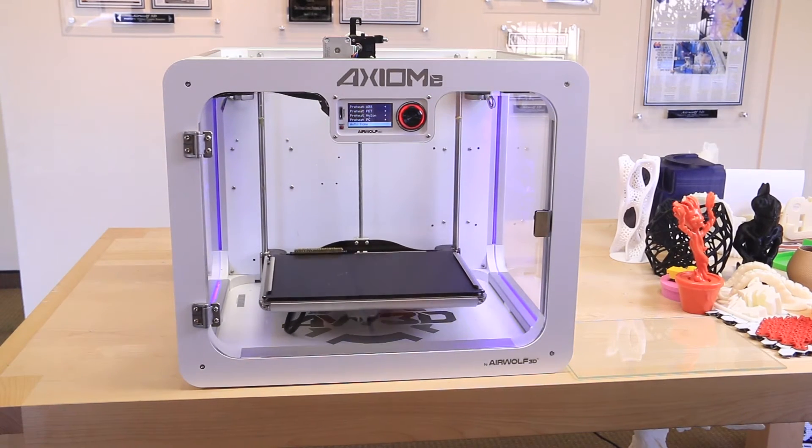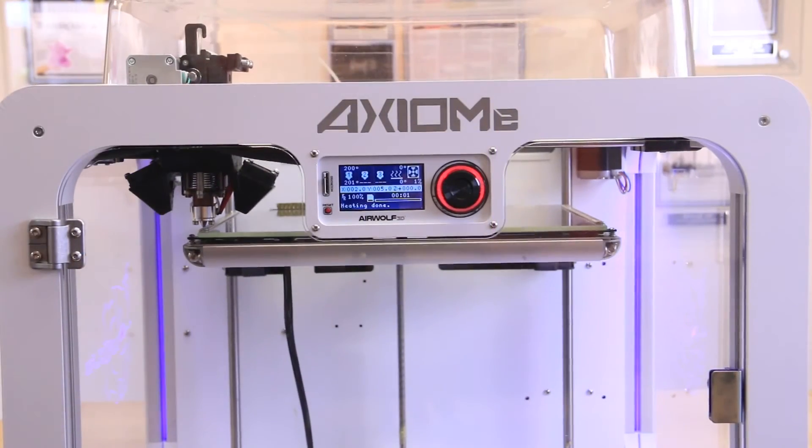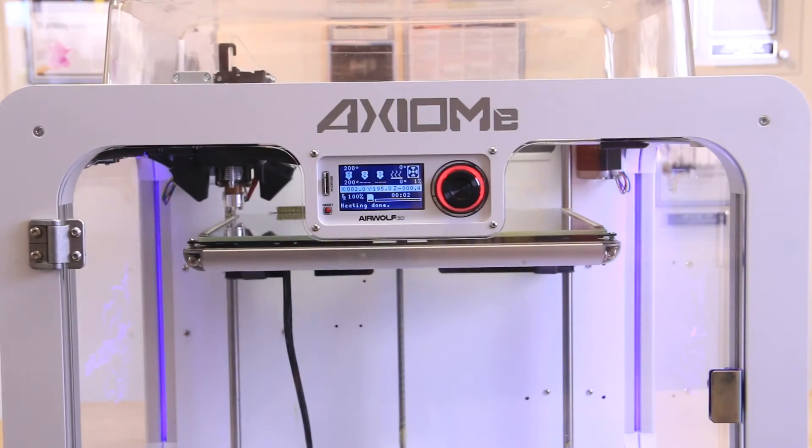If this does not execute correctly, check your Rambo board connections. You're all set! The printer is ready to use.